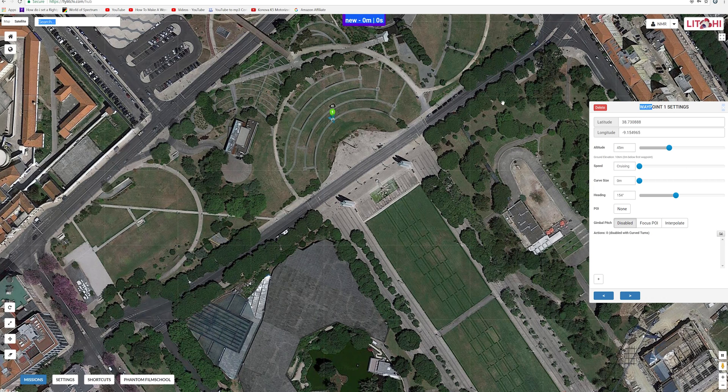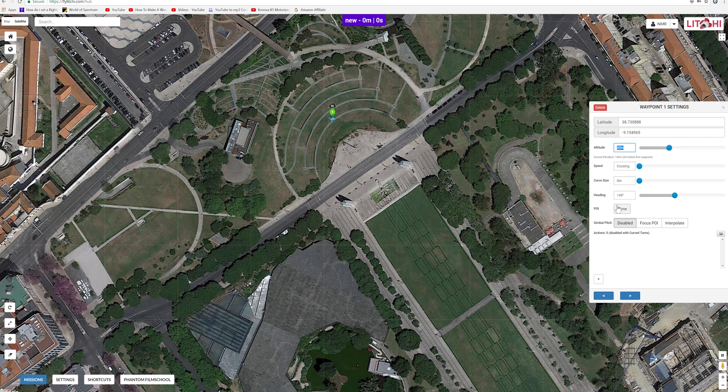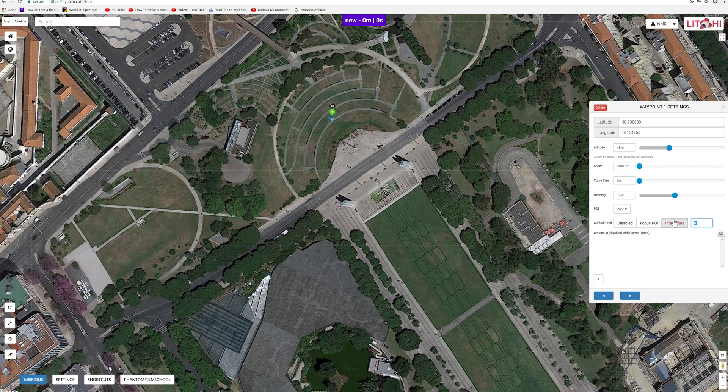At the first waypoint you can select the speed, the height — which I set to 45 meters — and you can select the heading. As I adjust this, you can see it turning the heading; the tip of the triangle is obviously where the drone is headed. You can set it manually by entering degrees. You can also set the angle of your gimbal, whether it's looking down or up, and which degree it is — going from 45 to 90 degrees. I usually leave it disabled unless I'm very specific about what I want to do.